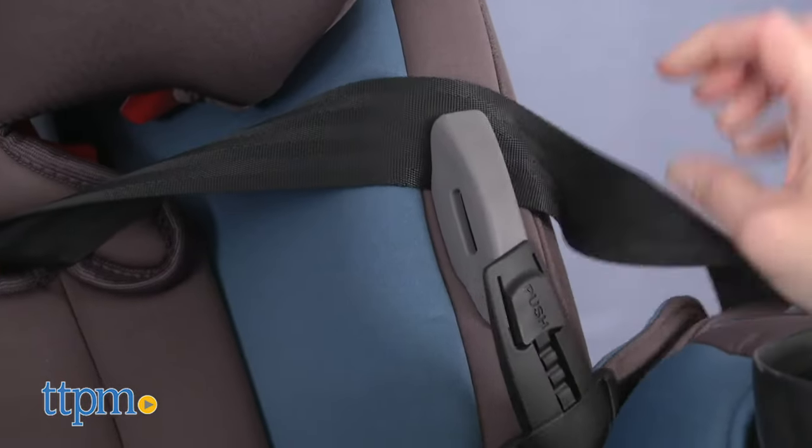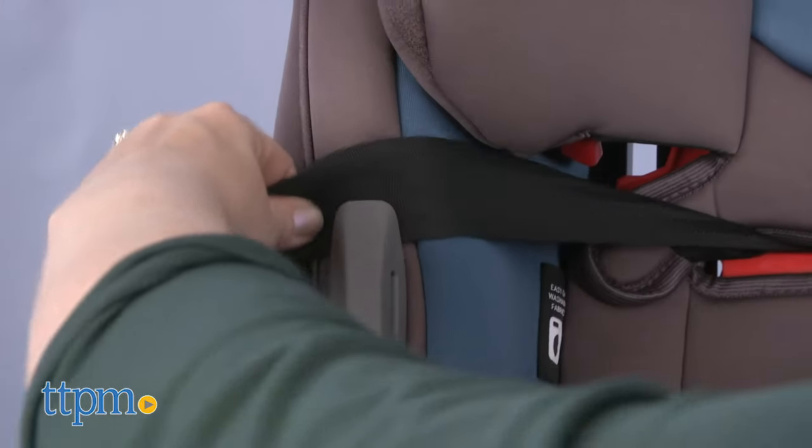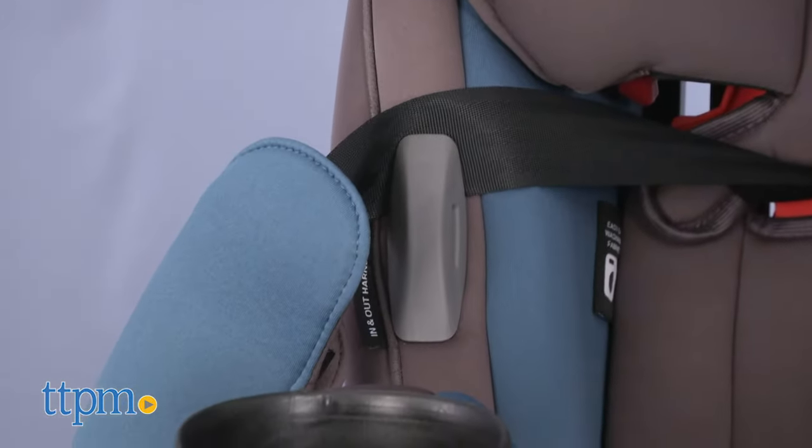Some of the things I like about this car seat are the harness holders that keep the straps out of the way when getting baby in and out, and there are two built-in cup holders.